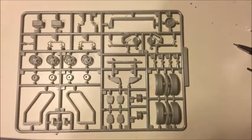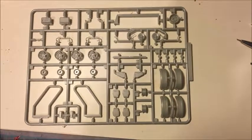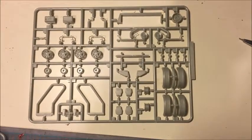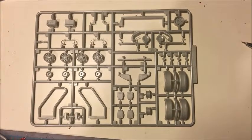So we'll be building this today. We'll start building the chassis, hopefully get that together and get it painted so that we can keep construction moving forward.